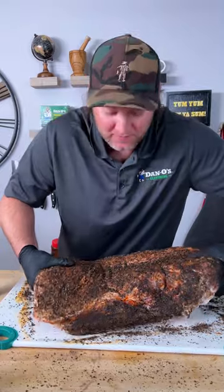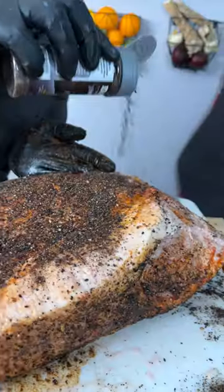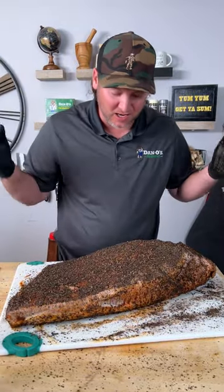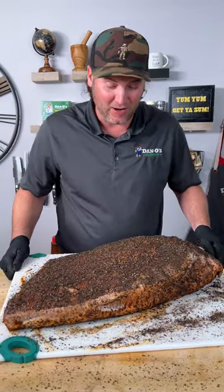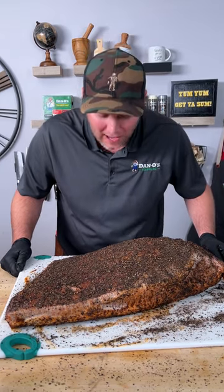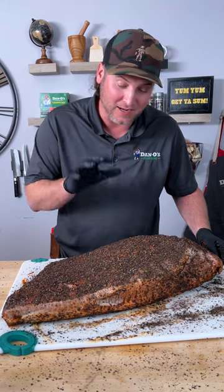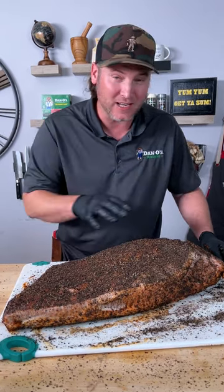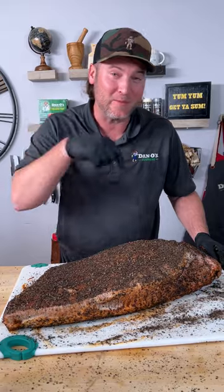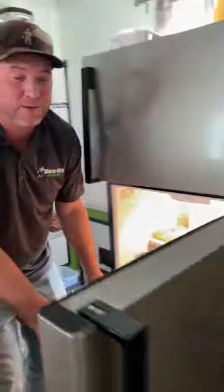All right, we're going to flip it over — more sriracha and more Primo. We used about a bottle and a half of Primo. Now we're going to set this in the fridge for about 12 hours. I let it brine in the milk for 24, and now we're going to let it dry brine in the fridge just like this for about 12 hours because I'm going to be back here at four in the morning to throw this on the smoker. It's a perfect fit — let that sit for 12 hours.